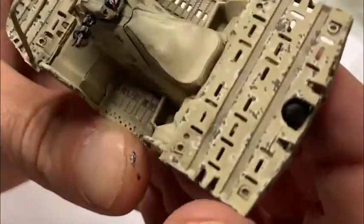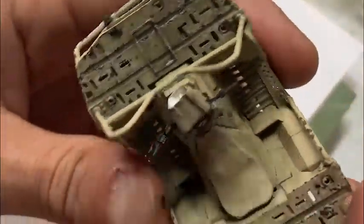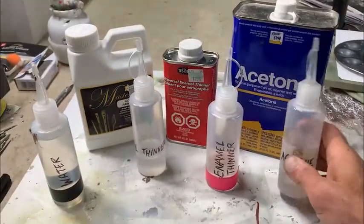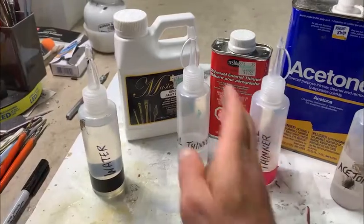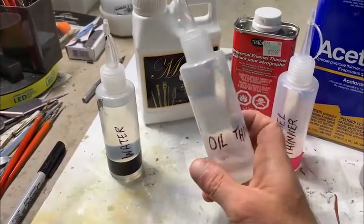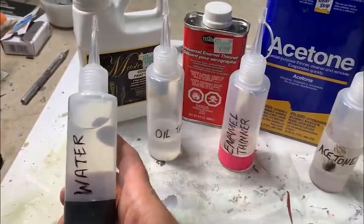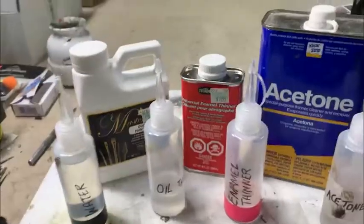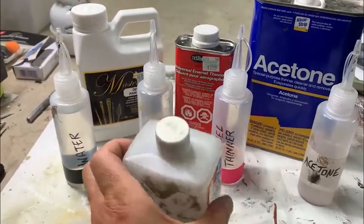It gives you a three-dimensional look of paint layers where you've worn through the outer layer. I like to keep certain materials on hand in little squirt bottles — acetone, enamel paint thinner, oil thinner, water, and some Tamiya X20A acrylic paint thinner.